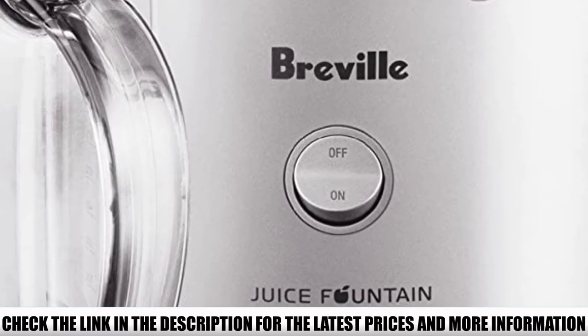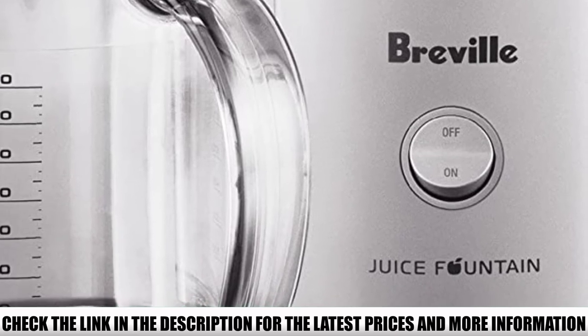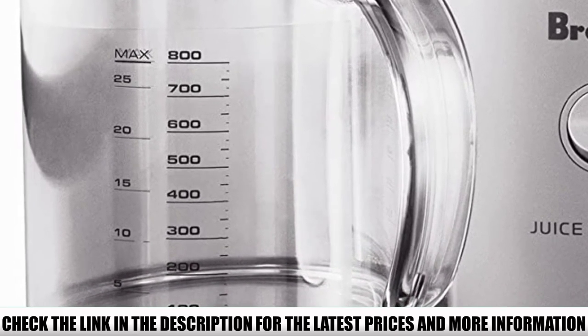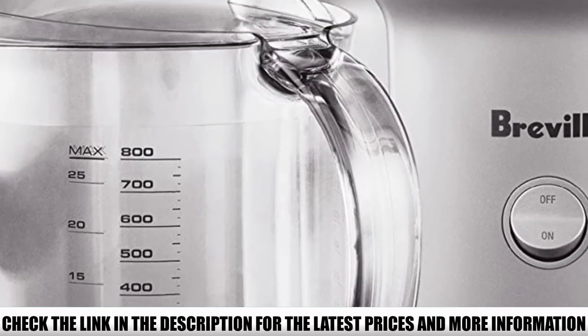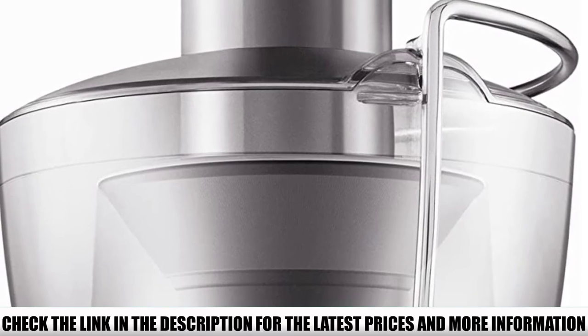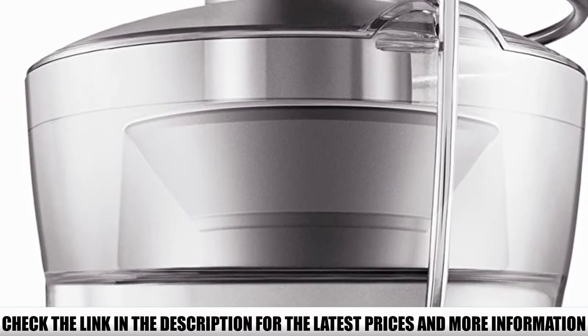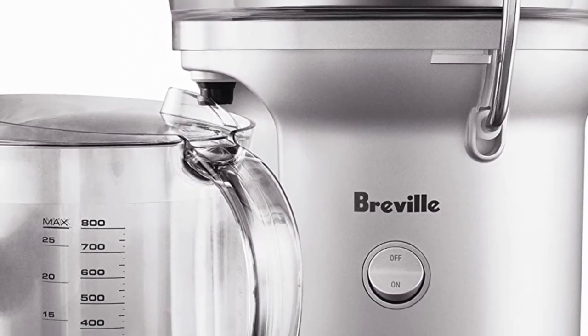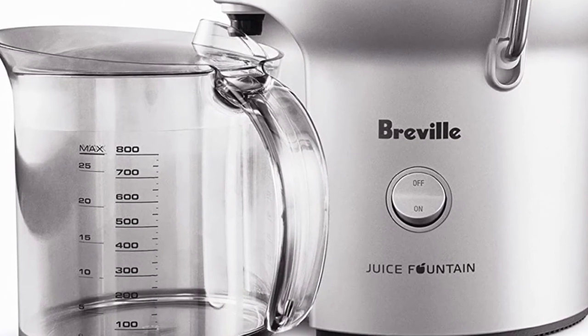The Breville BJE 200 XL rotates at 14,000 RPM and is designed to produce drier pulp and is easier to clean. Its wider chute and higher speed make it suitable for juicing large quantities, making it great for users juicing for multiple people at an affordable price. A centered knife blade adds power and shortens preparation time, and despite being compact, heavy-duty juicing can be performed.